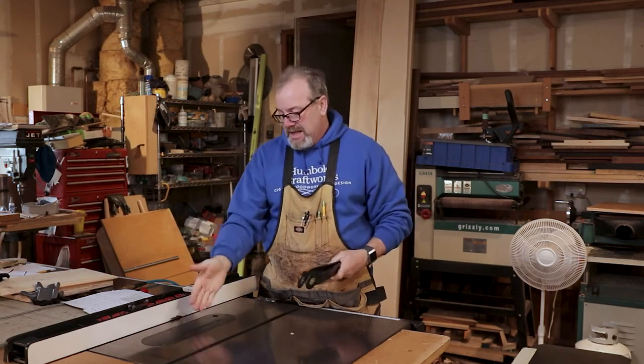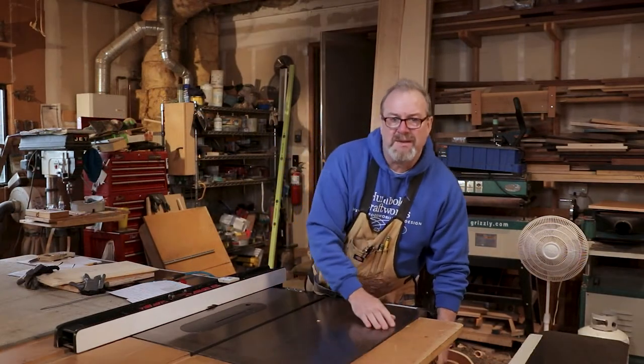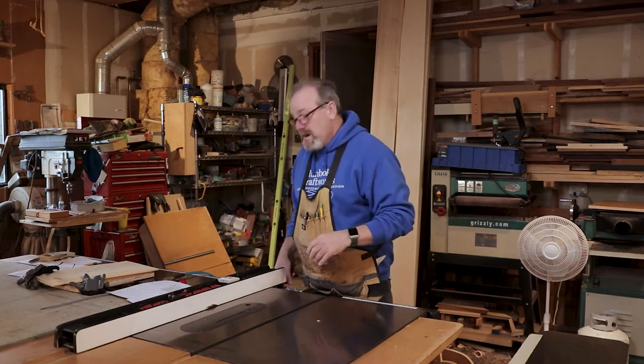All right, next thing — my wrenches. Wrenches are very handy, you always have to take off the arbor nut and washer, so I keep wrenches as close as possible. These are all screwed onto this bench that I made, because I like my table saw — it's actually built into my workbench. I have such a small spot, and we'll go over that someday.